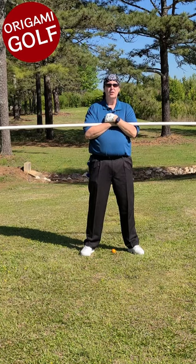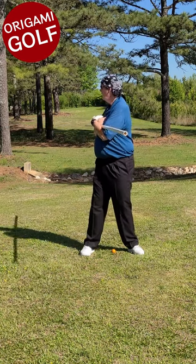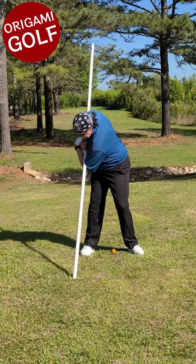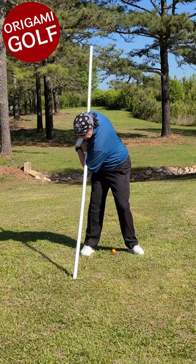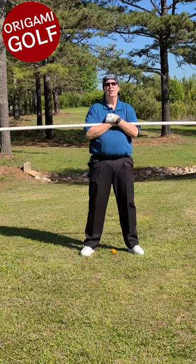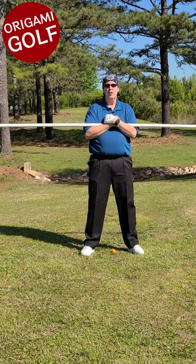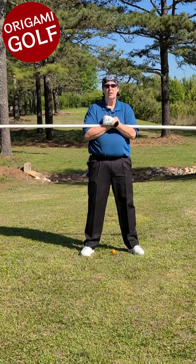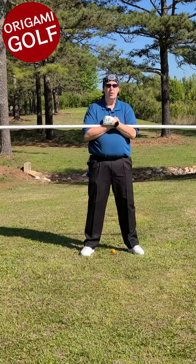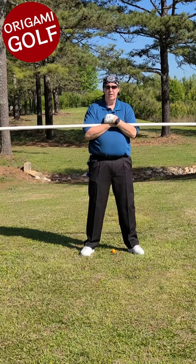Get used to feeling that position. Turn backwards, turn forward, tilt down at the hips — that gives you your top of the backswing position. You'll learn you can turn deeper than you want, but it also gives you the feeling of what it's like for your legs, your spine, and your back to be at the correct top of the backswing position.